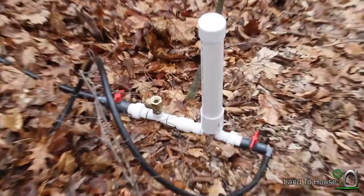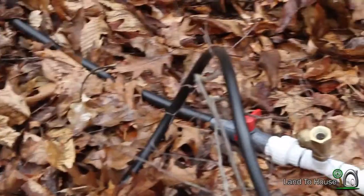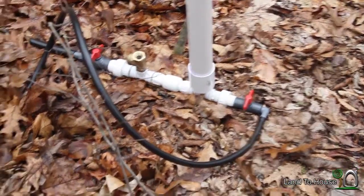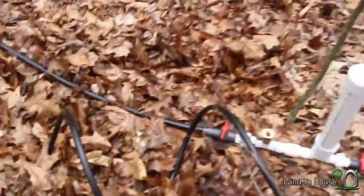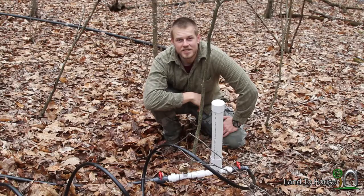Let me show you our setup. Here is the ram pump. The drive pipe is 3/4 inch and the output is a half inch. We've got a hundred foot of flex tube that goes up this hill and comes out right there. Then we've got a drive pipe that goes up to this 55-gallon rain barrel.